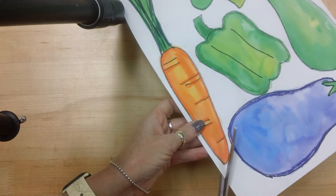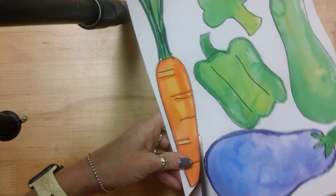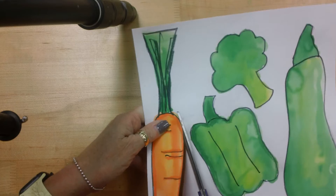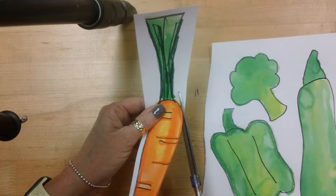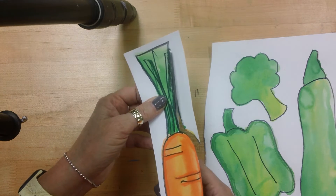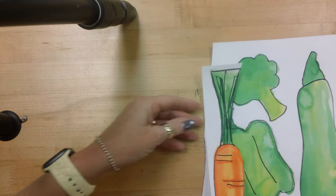When you go ahead and cut them out, be very careful. You want to cut them to make them look great. I'm just going to cut this, and then I can finish getting in here cutting right up close. So you're going to cut all of your vegetables out.